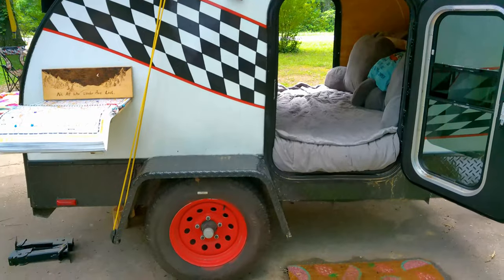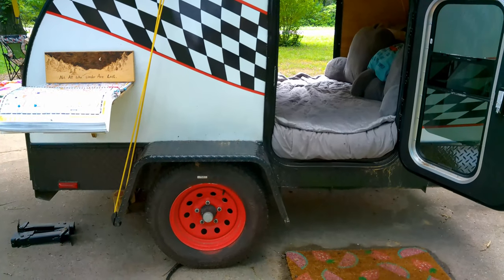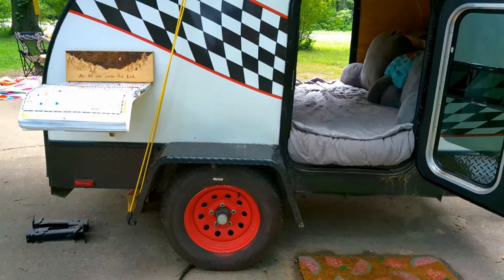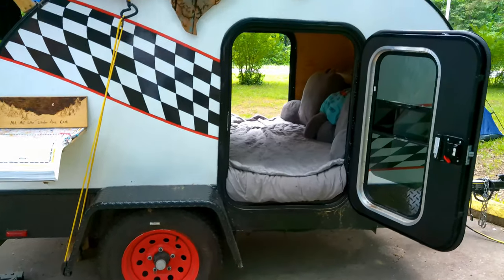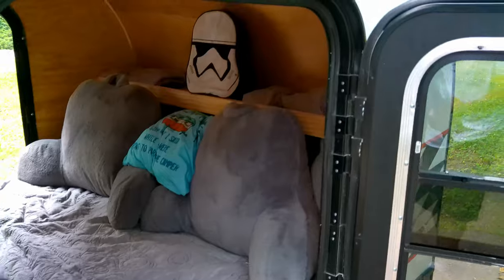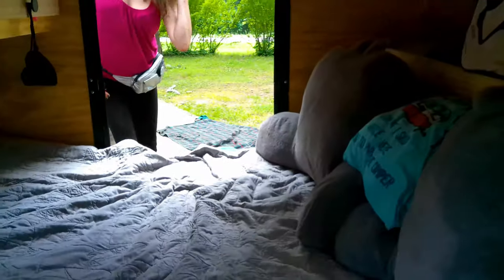She went ahead and painted the rims red, which I think looks great. I think that adds a lot to it — it brings out the red in the stripe and pulls it all together. She's holding up pretty good, it looks like. Oh, it's doing great!